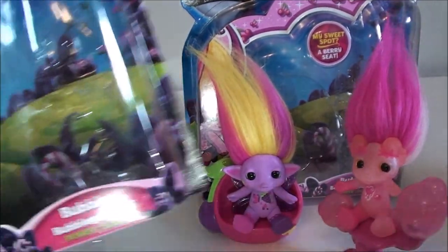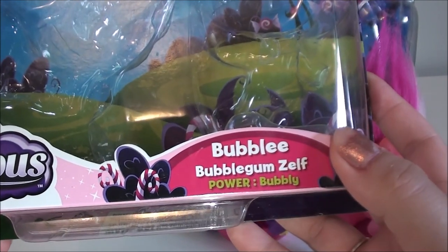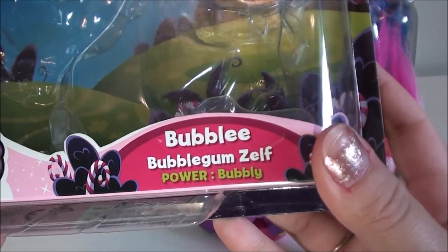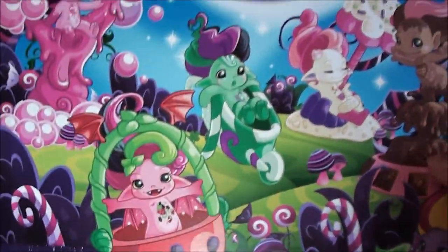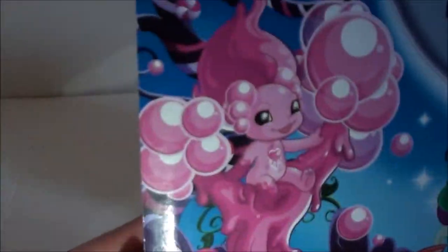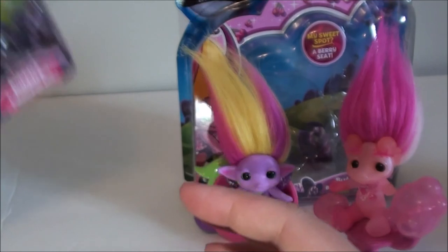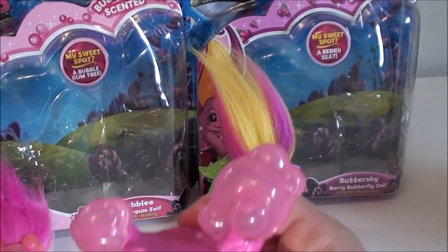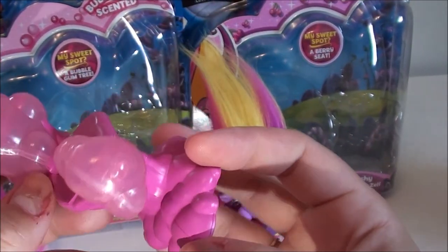Next we're going on to one of the new characters — Bubbly. I think it's pronounced 'Bubbly' like bubbly personality. Same box backing. Let's get a closer look at her and her bubblegum tree. She's a new character.